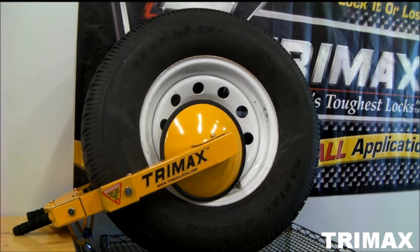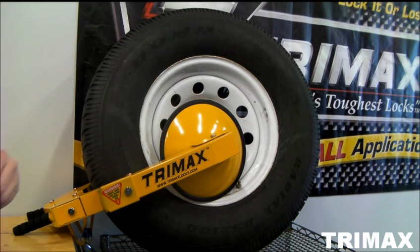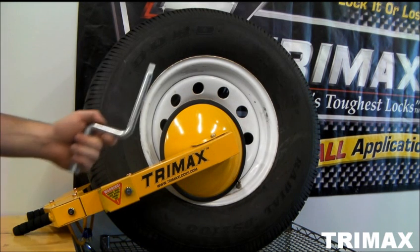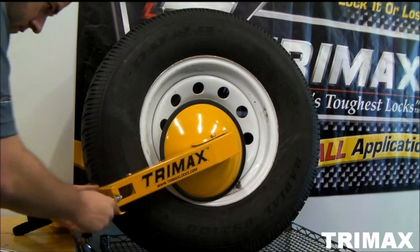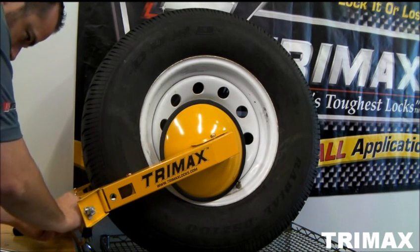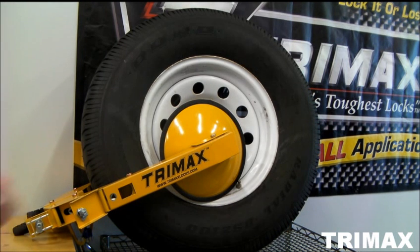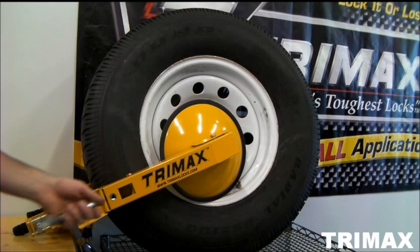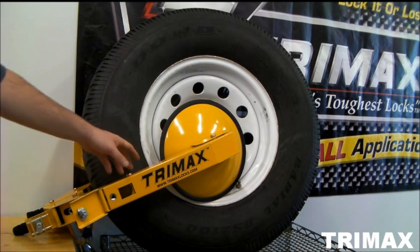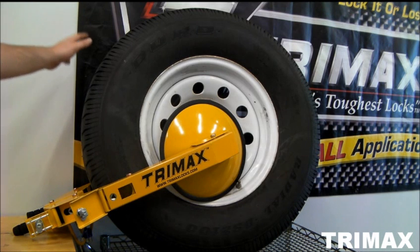To install this lock, first you'll need to open up these trap doors that hide the connection for the rocking handle. Once you have the doors open, you're able to access the adapter for the rocking handle, and you want to open up both of these arms as wide as you can before you put it onto the tire.